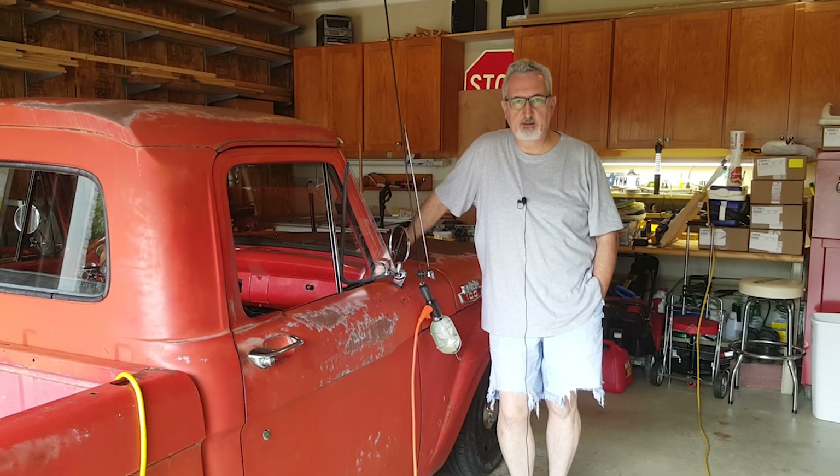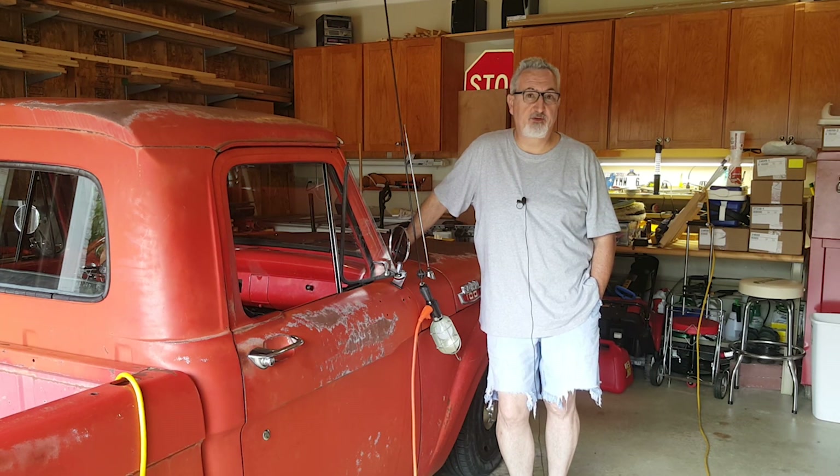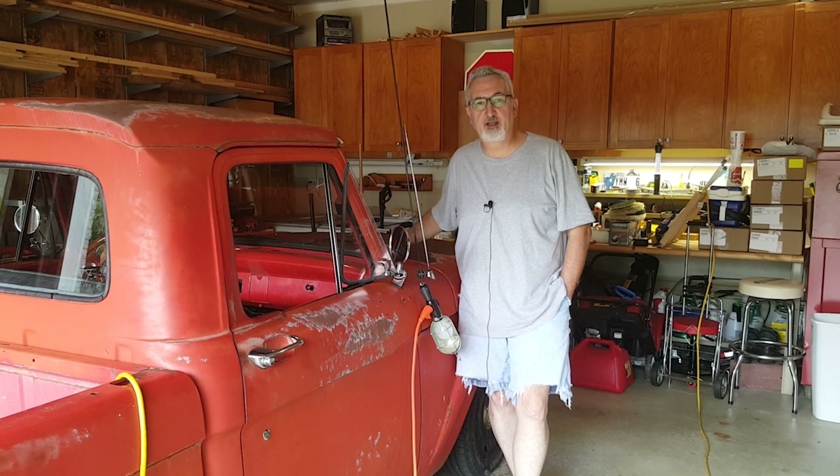Hello everyone, welcome back again. Today I'm going to try to make this truck look a little bit nicer. I'm going to buff it out today and hopefully get a little bit of shine out of this paint. I've never buffed a vehicle before, so this is going to be an interesting experiment. I'll start on the roof that way if I screw anything up I can quit and very few people will be able to see it, but hopefully it'll turn out nice today and look a little bit nicer when I'm done.